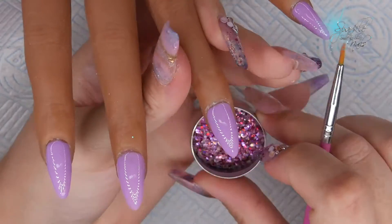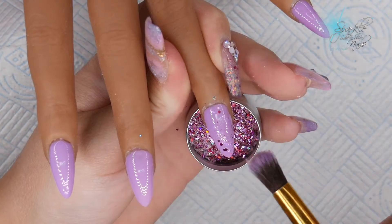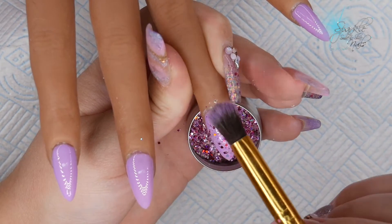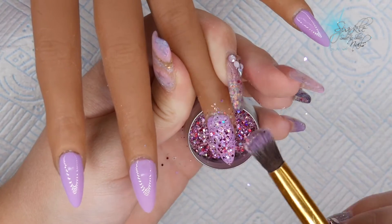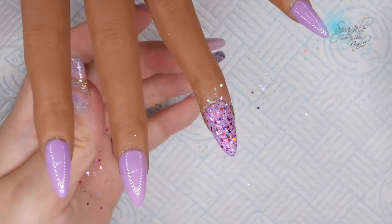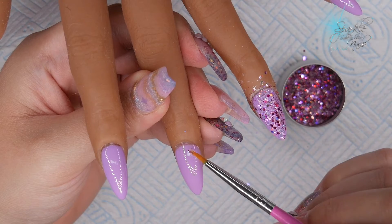Now I'm just going to come in with the glitter using a fluffy makeup brush — I'm just dipping it in and tapping it off. I'm not even touching the gel polish at all, so I'm just basically sprinkling the glitter over that wet gel polish so that when it cures it sticks into the gel polish.